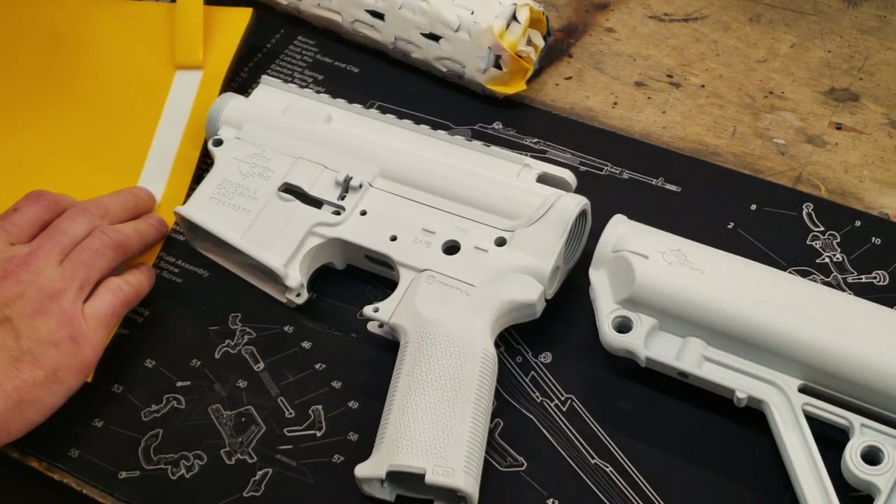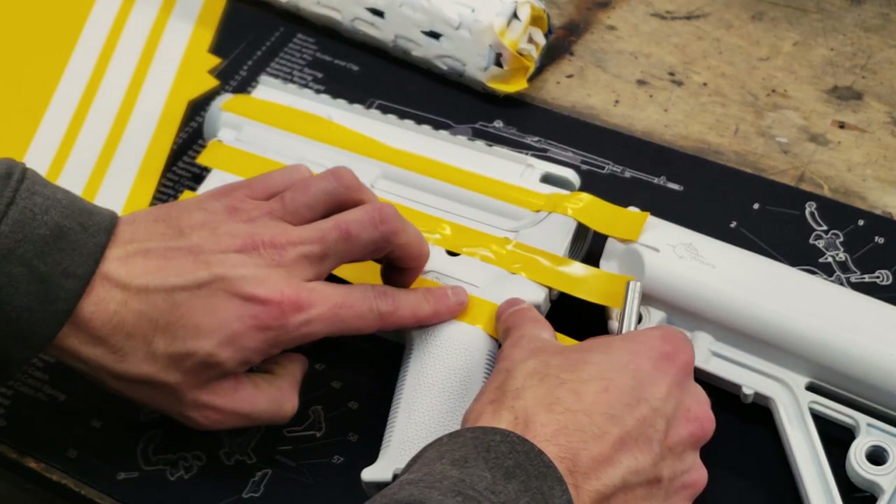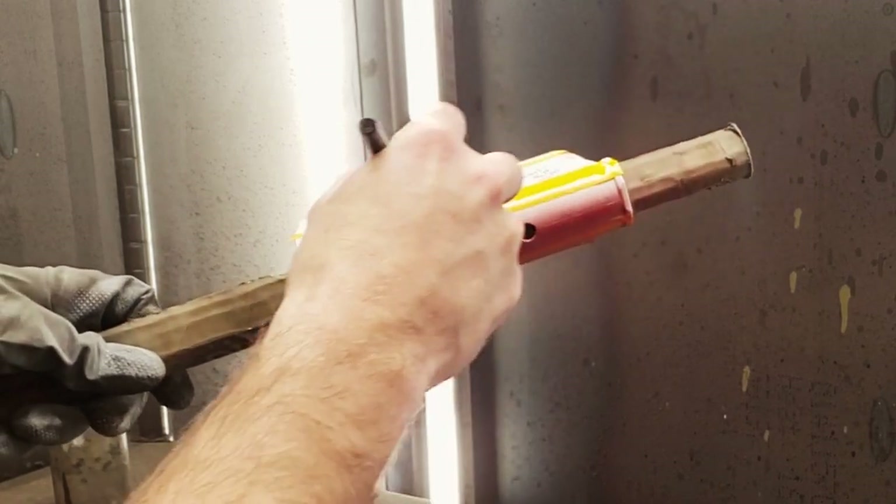With the white cured, we can start laying out the stripe pattern. Once the stripes are in position, we can apply our third color, which is red.